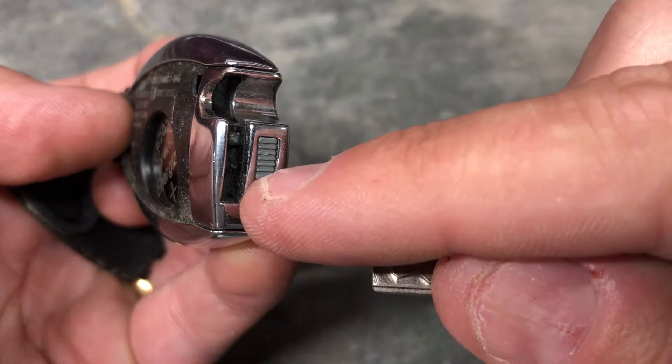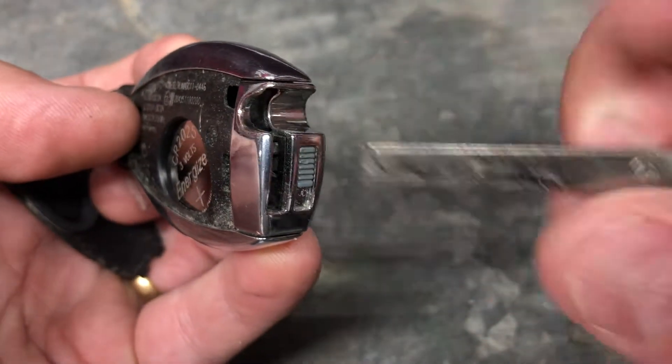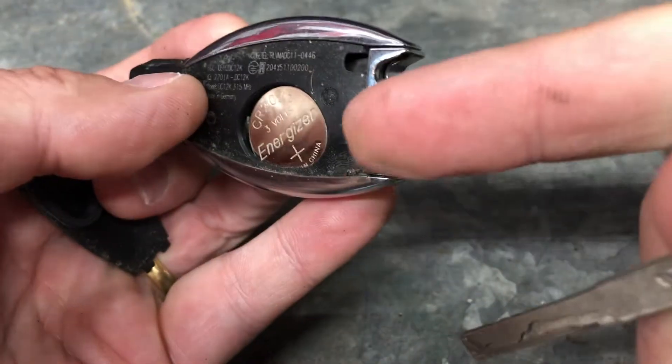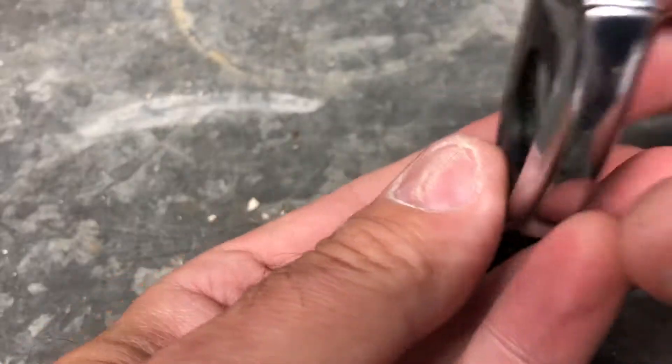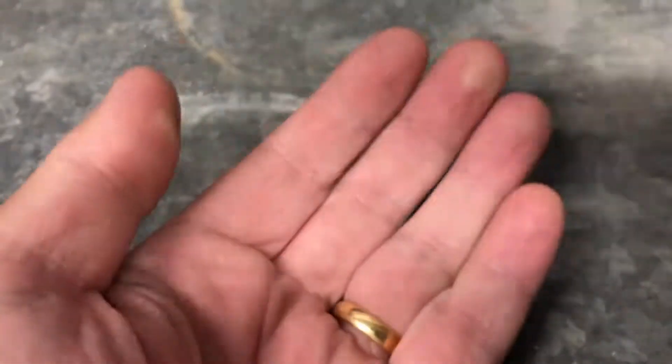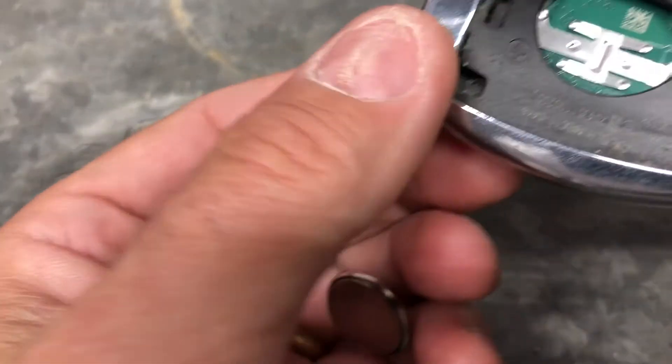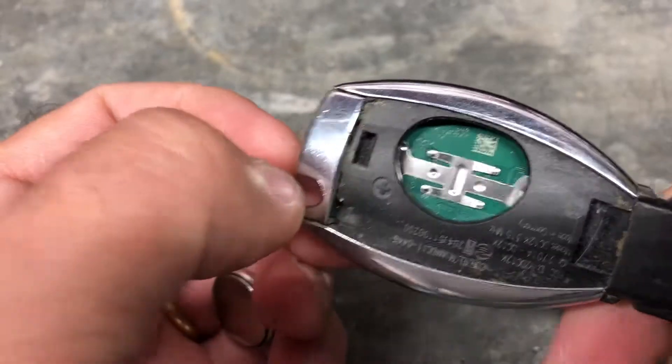To reiterate: remove the key from the fob by pushing this little plastic slot down at the same time as pulling it out, then turn it around and push it back in the other end to pop the plastic cover off. Now simply remove the old battery by tapping it out — mine has just the one battery in there.